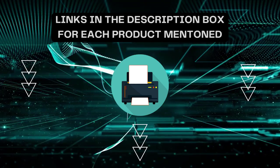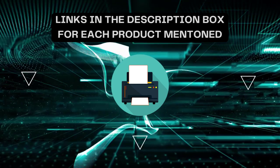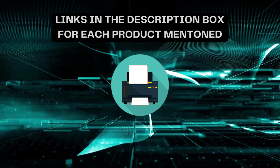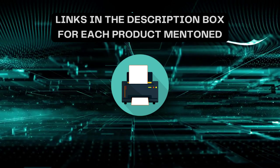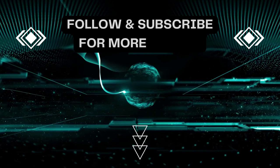Please subscribe to my channel. If you need more information or want to know the product price, check out the description. For any queries or problems, please comment below. Stay updated with the latest products, as it will make your life much easier.